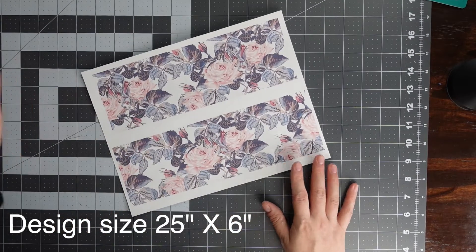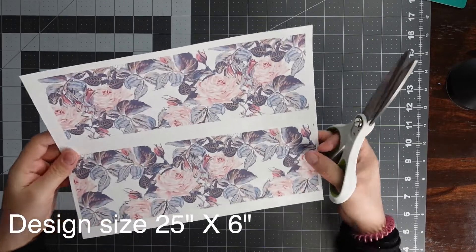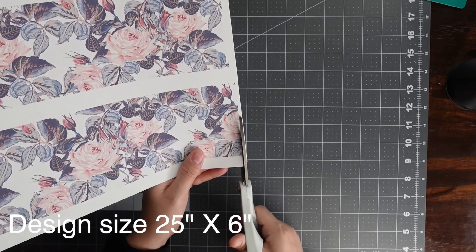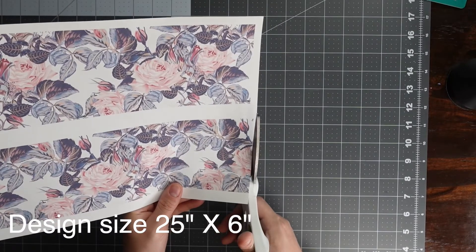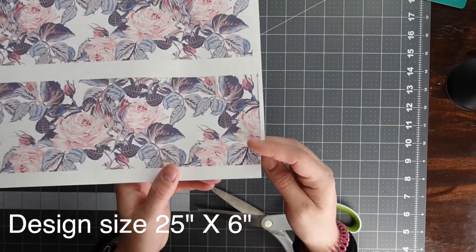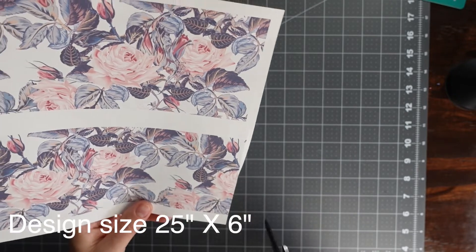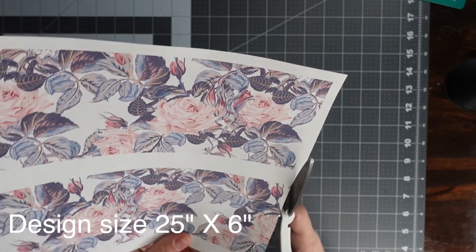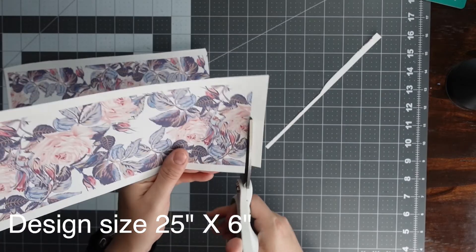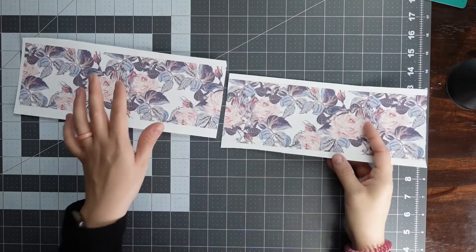The first thing I'm going to do is cut out my design using scissors. I'm cutting slightly into the design so that there are no white parts at all. You want to make sure there are no white parts when you do this — that's going to ensure that when you sublimate, you won't be able to tell where the seam line is.